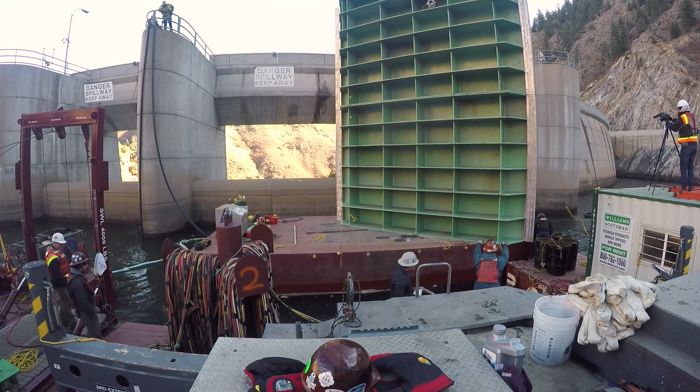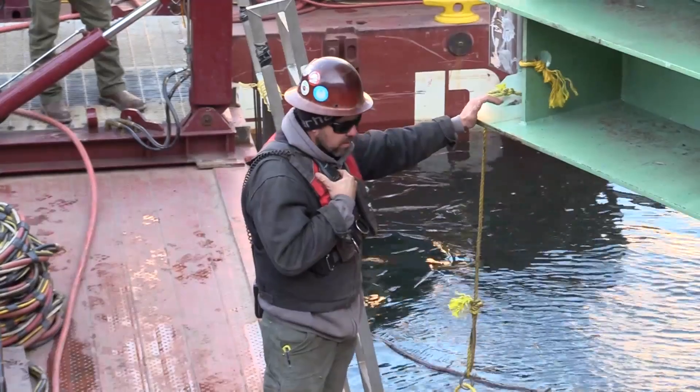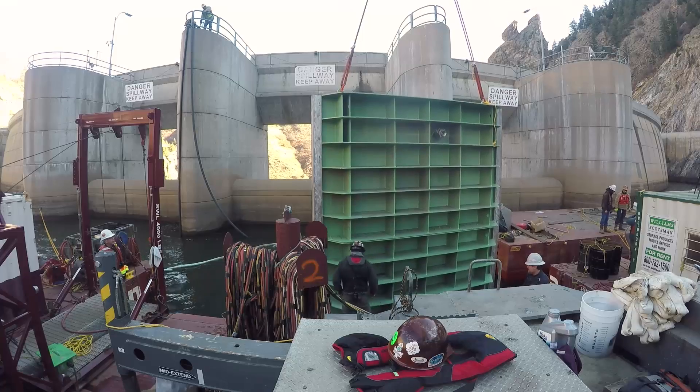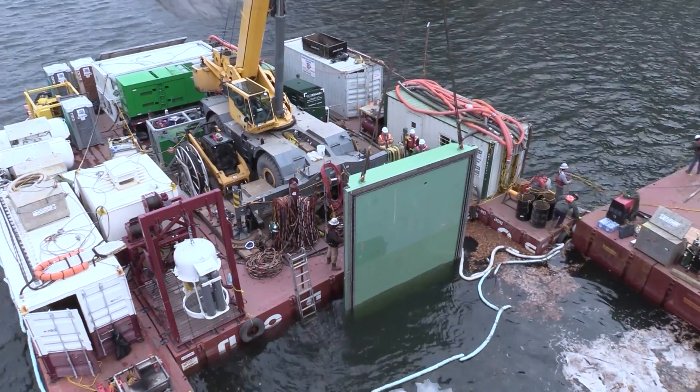To fix the gate, the dive team had to carefully lower a custom-made bulkhead into the water. This bulkhead is large — 43,000 pounds, 18 feet high and 16 feet wide. Extremely heavy. To seal off the tunnel, the giant cover had to slide inside a track on the side of the dam, 200 feet below the reservoir surface.